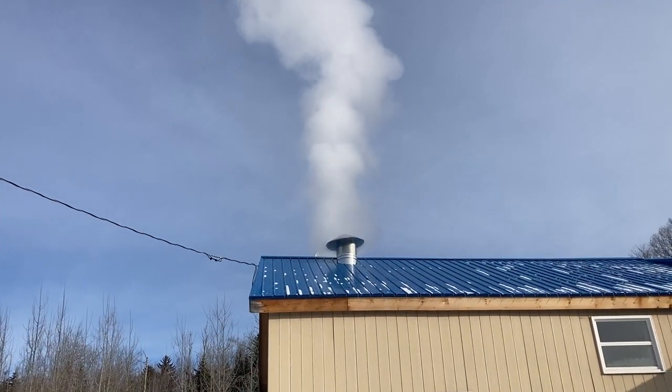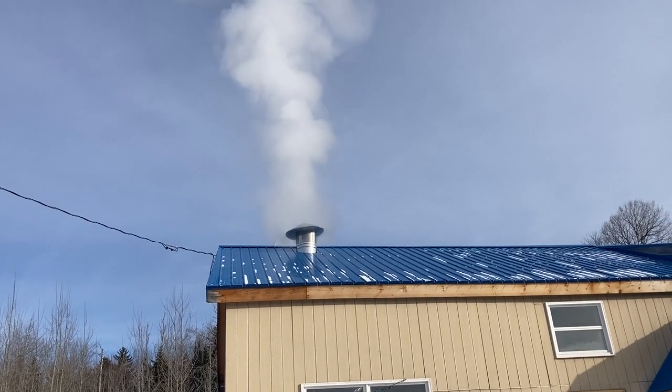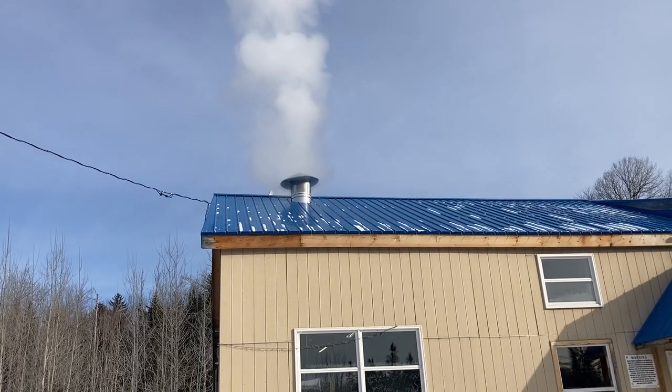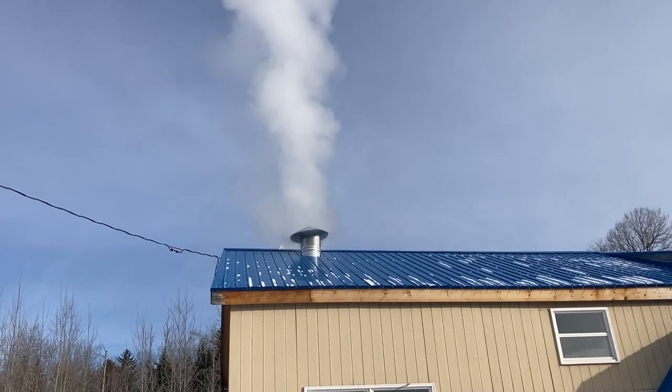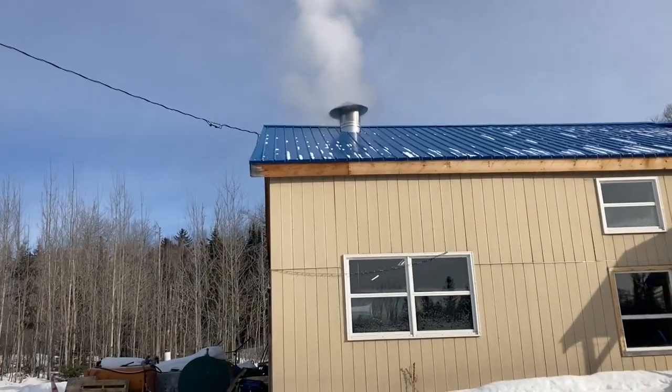Stay tuned, we got more to do. All right, we're back — it's day two, it is now February 13th. Finally got sap boiling — not a whole lot, it's gonna be just enough to sweeten the pans. But boy, isn't that a pretty sight? Watch that steam just come up off that stack — smells good too.